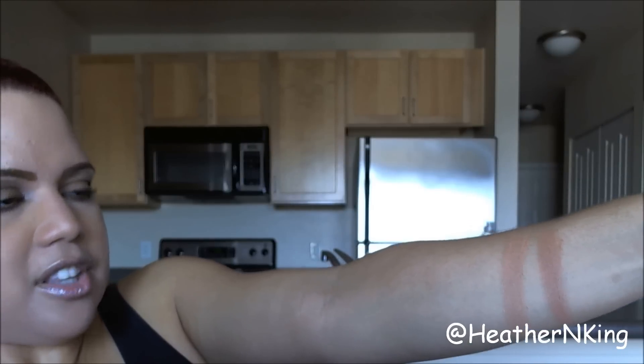So this one is for medium to deep skin tones. I decided to just go ahead and get them both, because they're pretty.